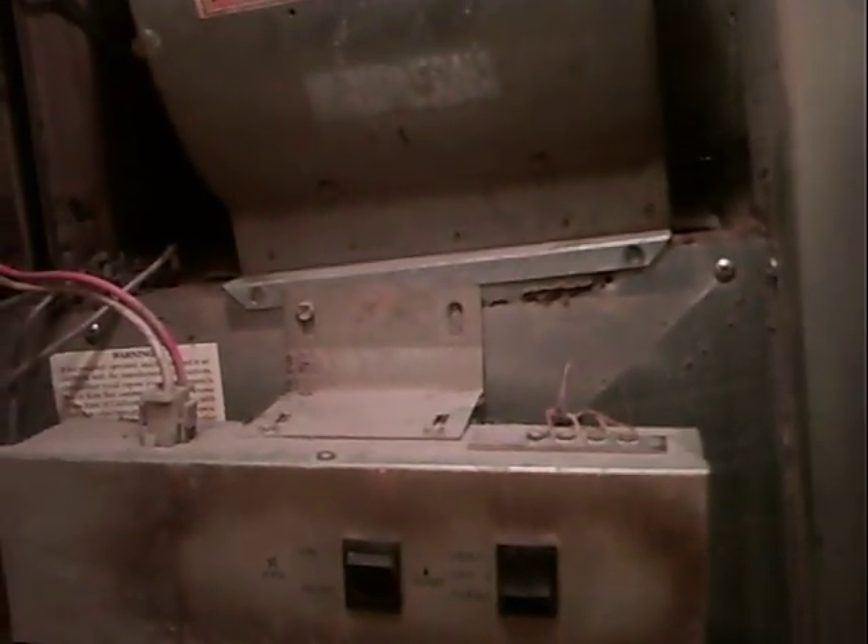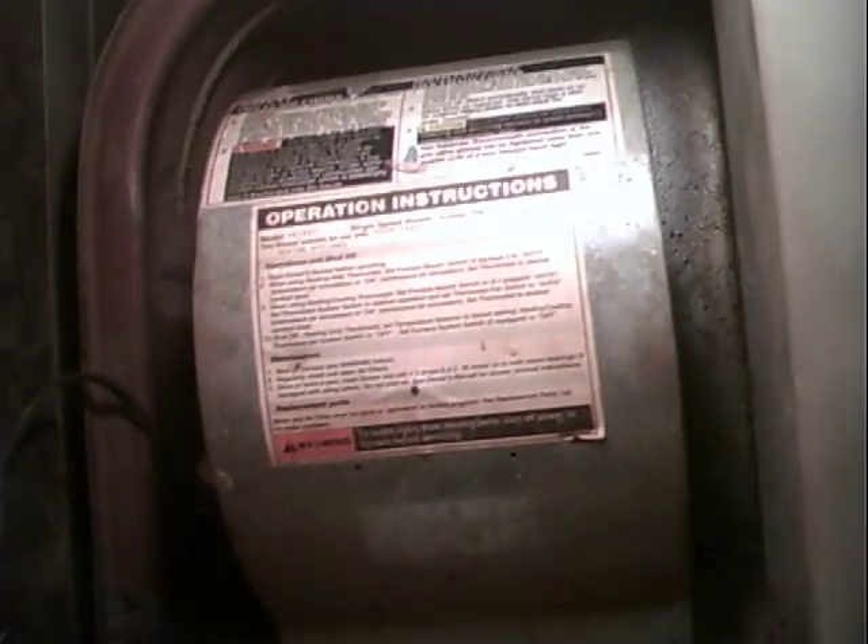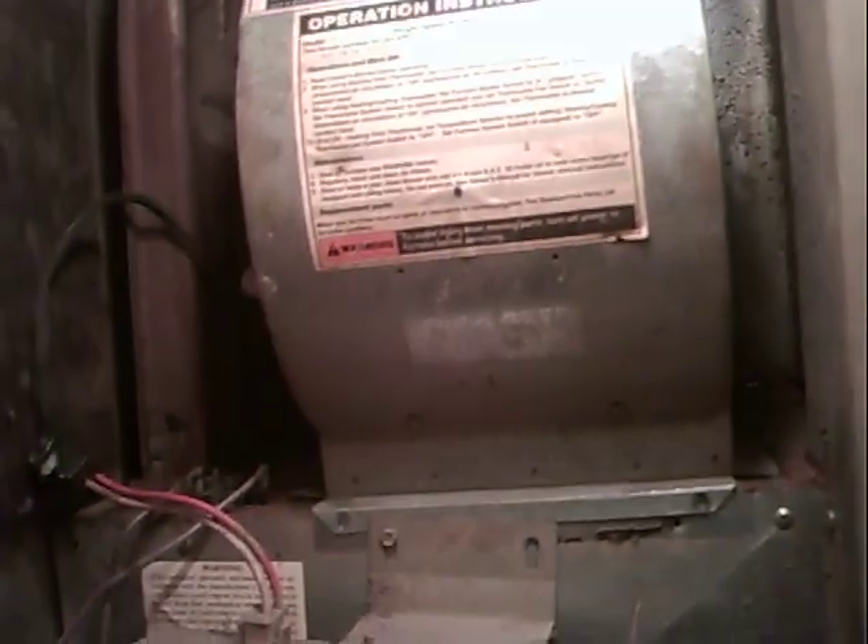The blower that's in here right now is just temporary — I just put this one in. I actually got one of these furnaces for free. Somebody was having it changed out and I told them I wanted it. I hoard certain things that I know I may need so that I don't have to pay the big bucks to replace it. So I loaned her mine.